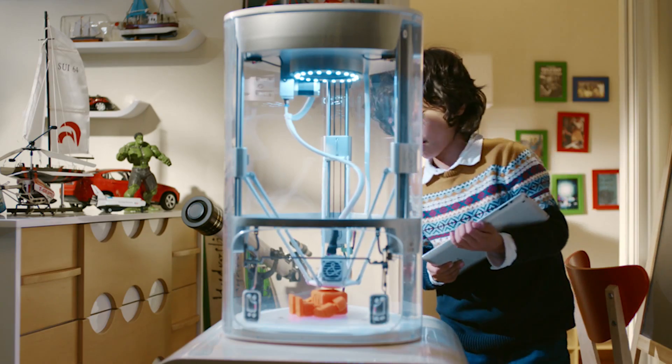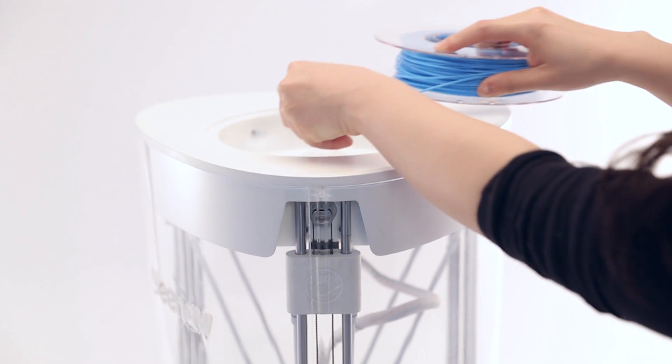Yeehaw is sleek, compact, and see-through all around, which allows you to see your ideas come to life from any angle. All of our filaments are eco-friendly and non-toxic, and they come in 12 different colors.